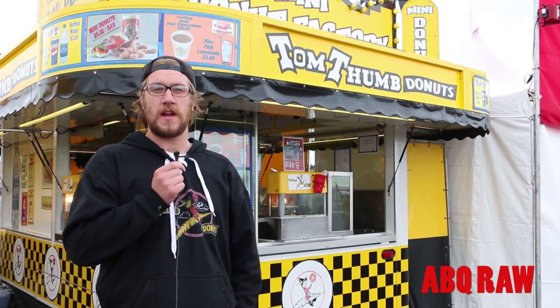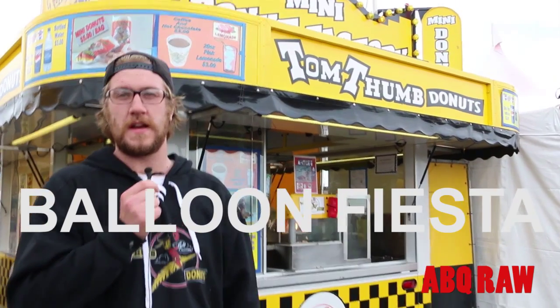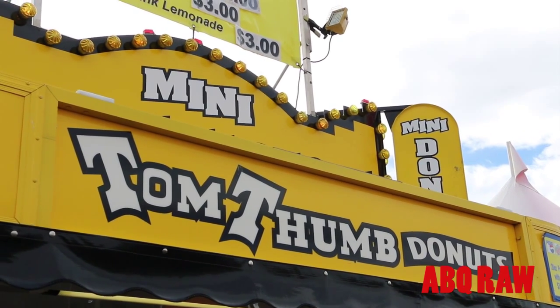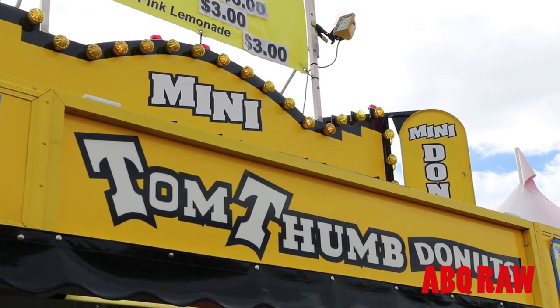I'm Zach Aarons with Tom Thumb Mini Donuts. We come all the way down here to the Balloon Fiesta from St. Paul, Minnesota. We serve our Tom Thumb Mini Donuts, which are actually the original Mini Donut, all the way from 1949.